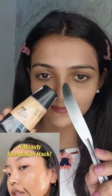Korean knife hack for the natural makeup you have seen how it can be very easy and natural makeup, so let's try this. I have taken a little foundation here and then a butter knife has been applied.